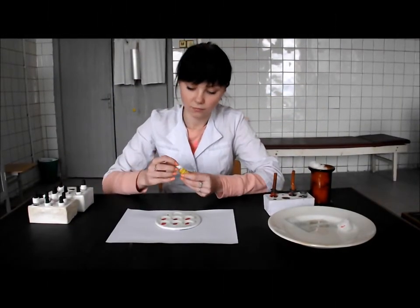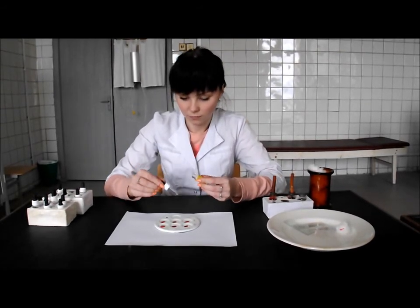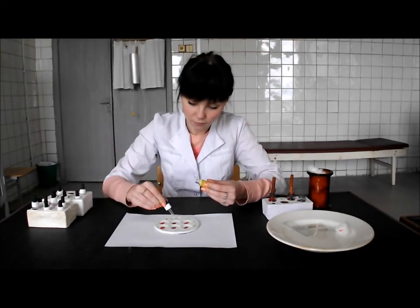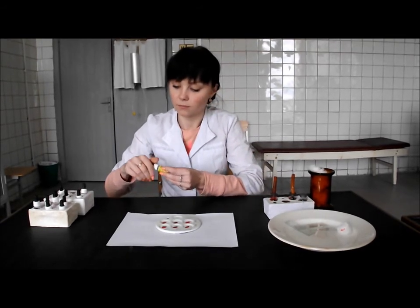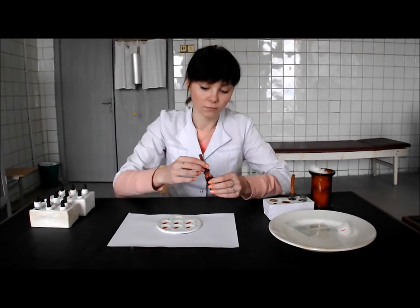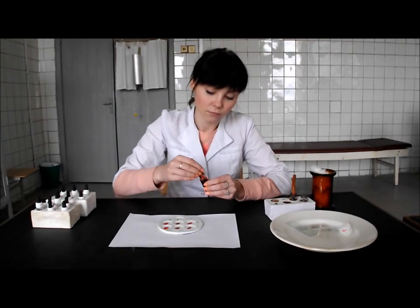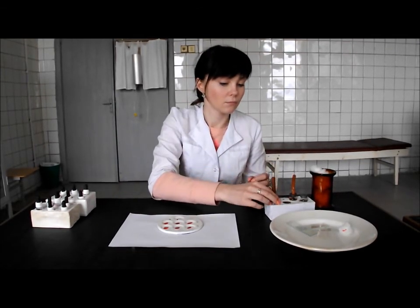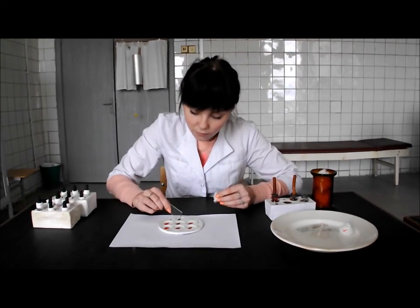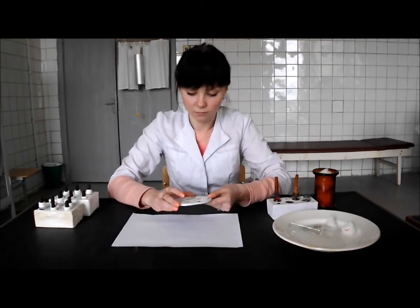When the result is positive in all the cells, the research of sample blood with the standard serum of the fourth blood group is held. Put the drop of this serum into the seventh cell of the dish and a small drop of the blood near it. Mix the drops.